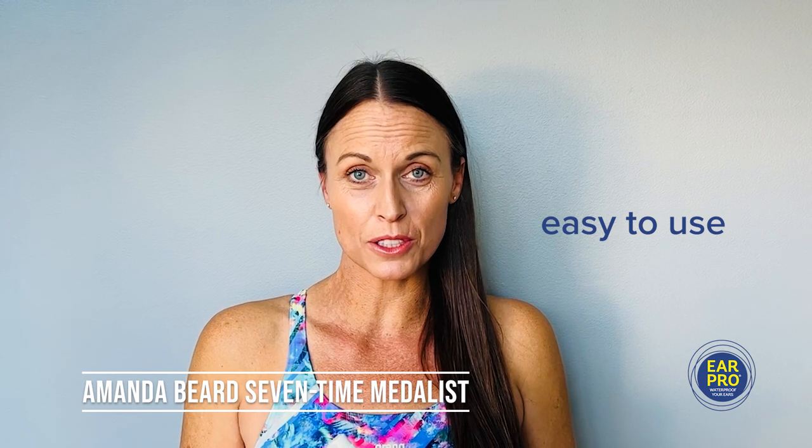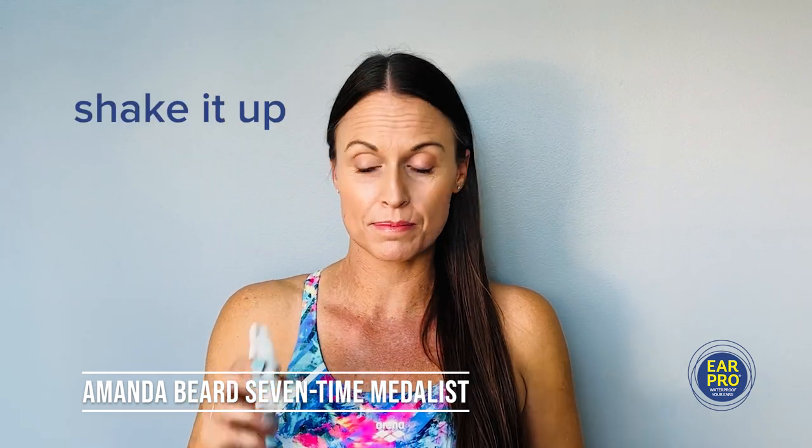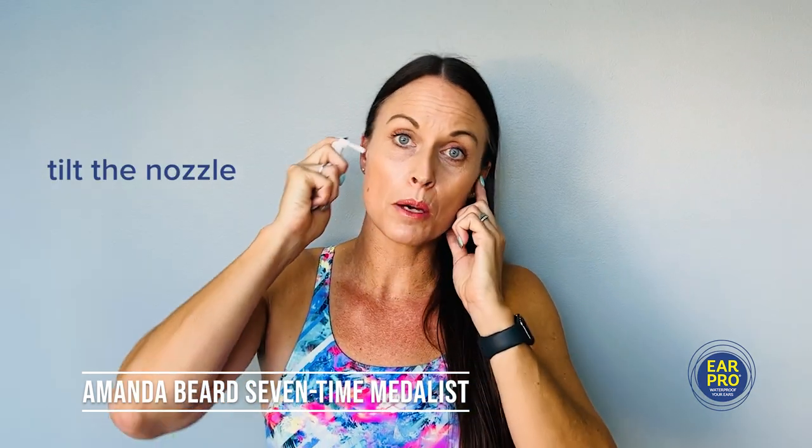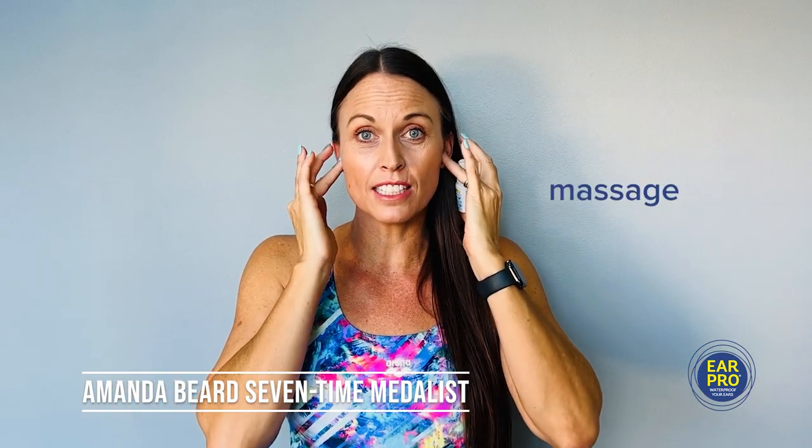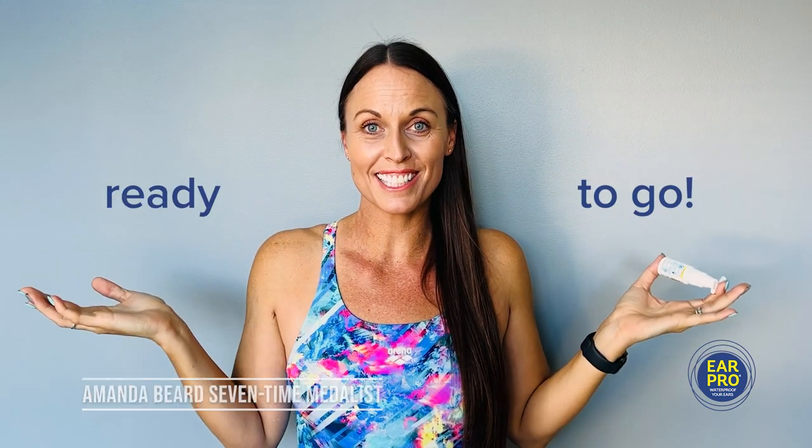Ear Pro is really easy to use. All you need to do is shake it, tilt the nozzle, put one spray into each ear, then massage it in and you're ready to go.